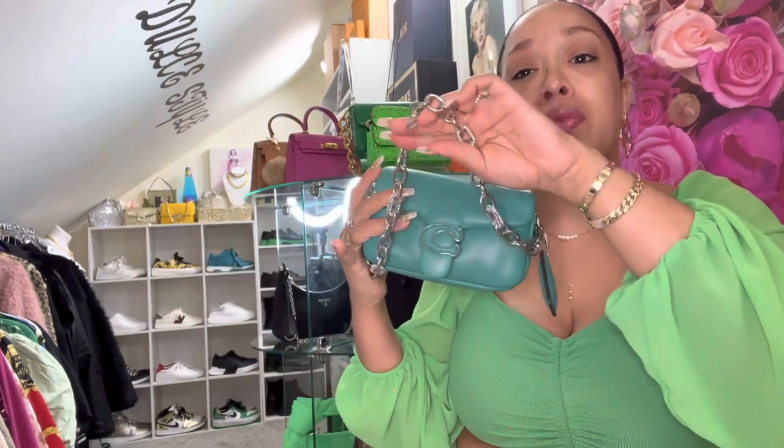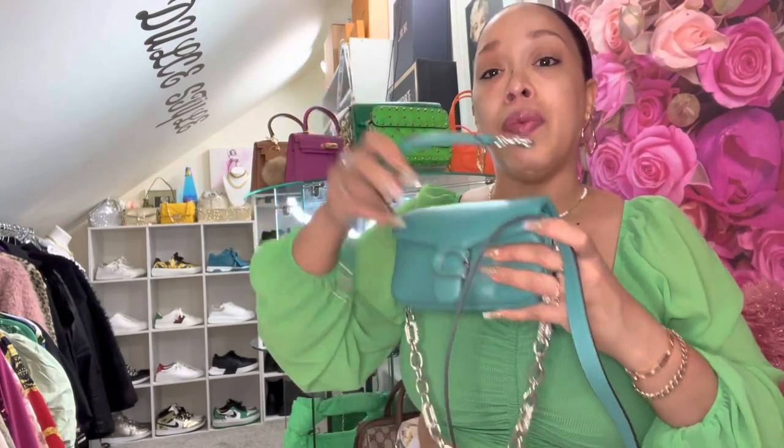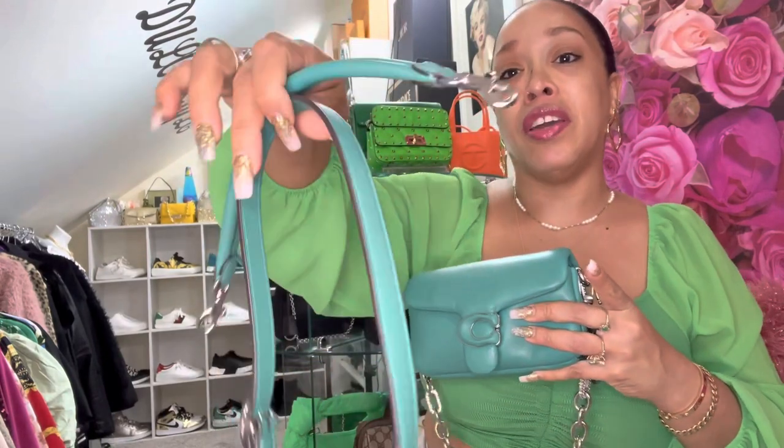Now, this strap does not come with the bag. If you know me, you know that I like to play with the straps on my bags and I change them so I can give a different look to my bags. The actual straps that this bag came with were the top handle strap and the crossbody strap — here they are.